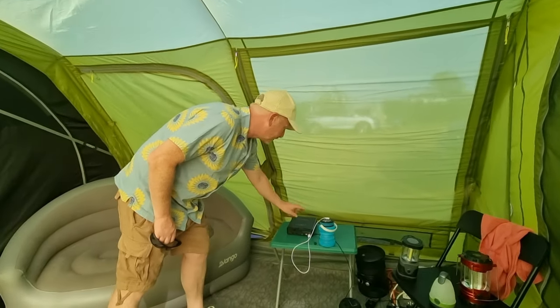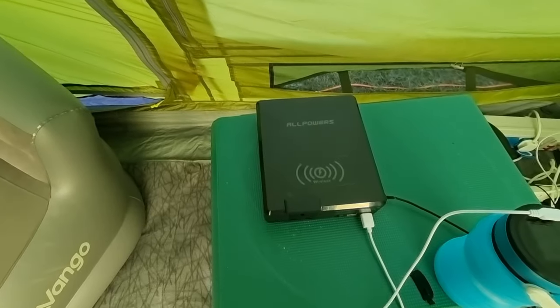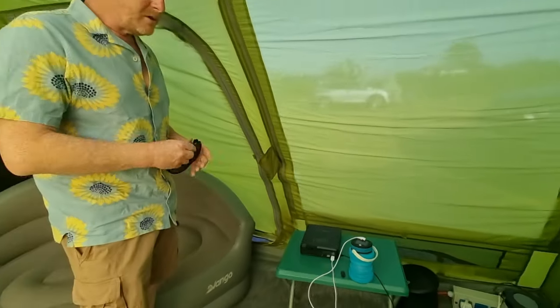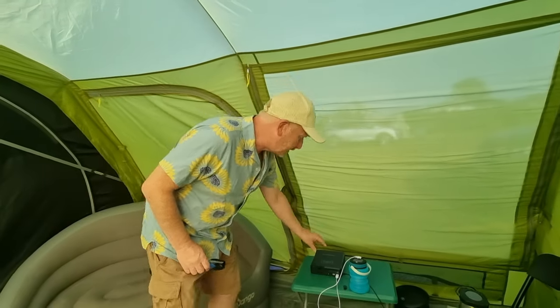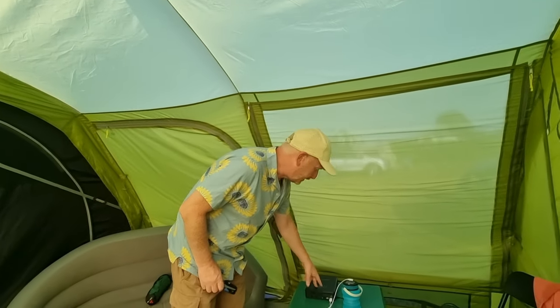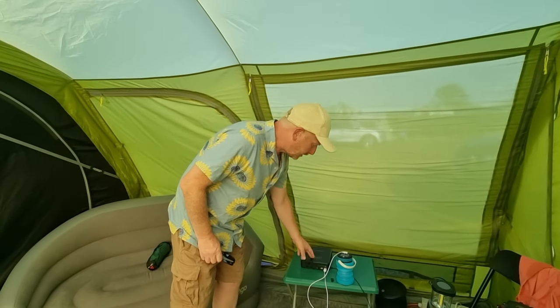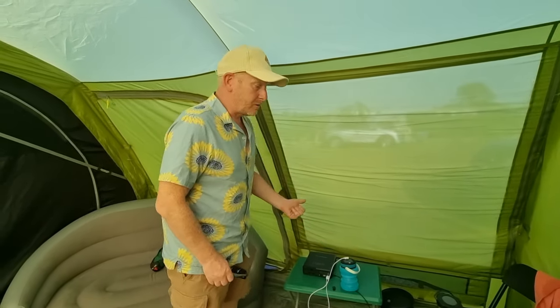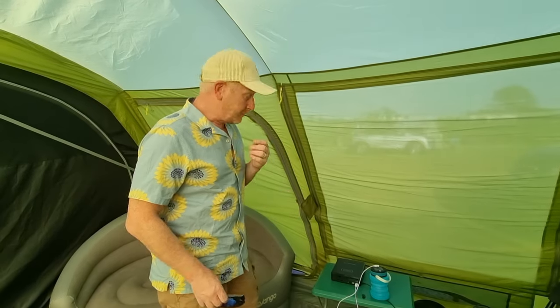We also have the Allpowers portable charging unit and we've found this to be really, really good. I've been driving around Cornwall using sat-nav and music off my phone and the charge goes down very quickly. This has been brilliant — you get about 15 charges of your phone on it. For anybody going non-electric hookup camping, you can buy solar panels that charge it up. You can charge lights, and it can even power little fridges for a bit. There's all sorts of stuff you can do on it. We really think that is a good gadget for anybody going camping.